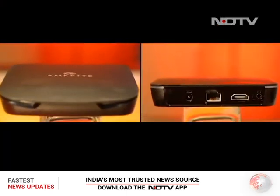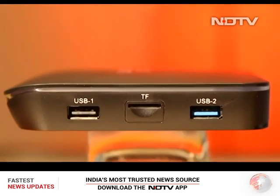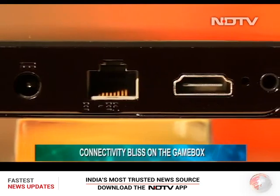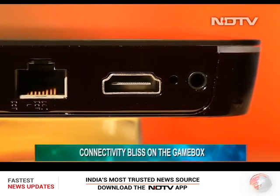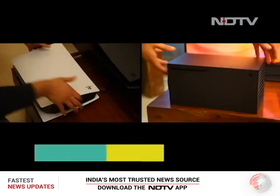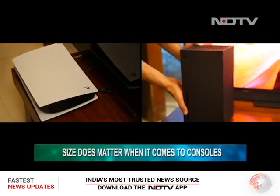Turning to the main event here which is the console — irrespective of the real estate, Amket has managed to put in two USB ports, a TF port, an HDMI port, an Ethernet jack, and even a 3.5mm headphone jack. Also, the console can fit within the palm of your hand, which was refreshing since next-gen consoles cannot even fit into a dedicated cabinet.